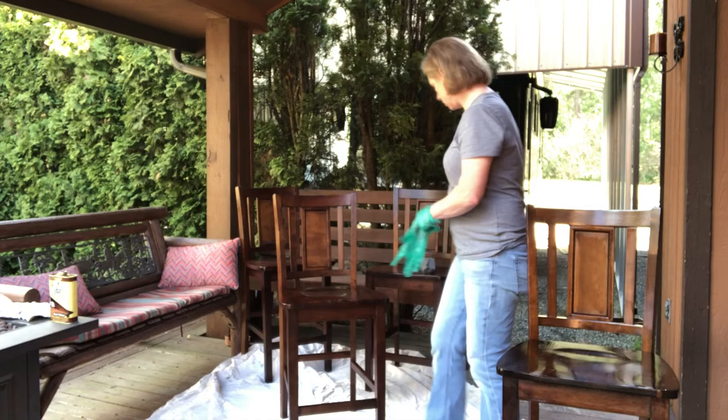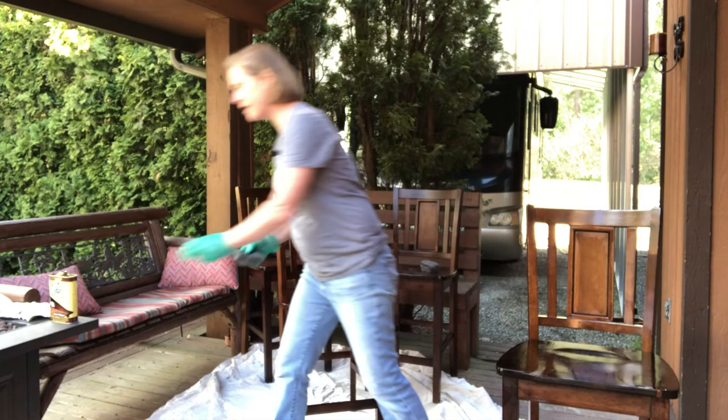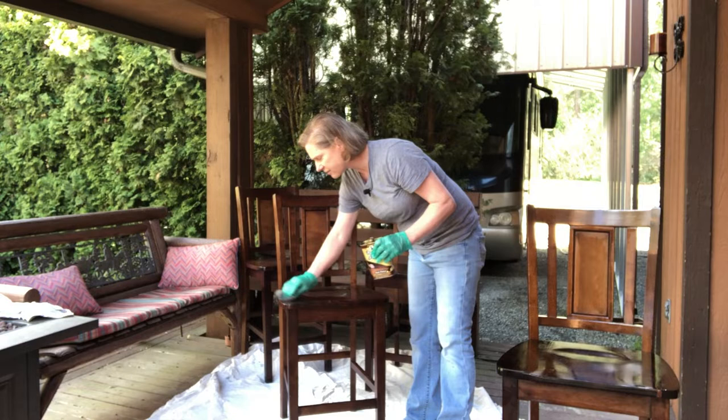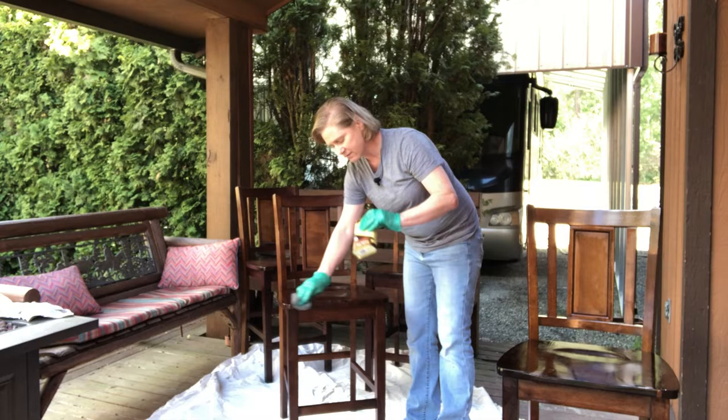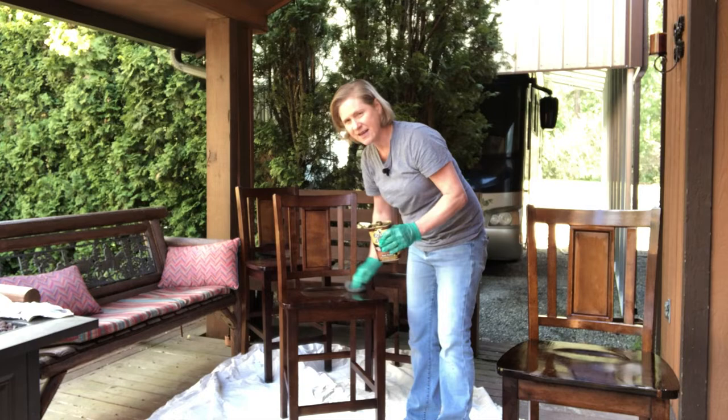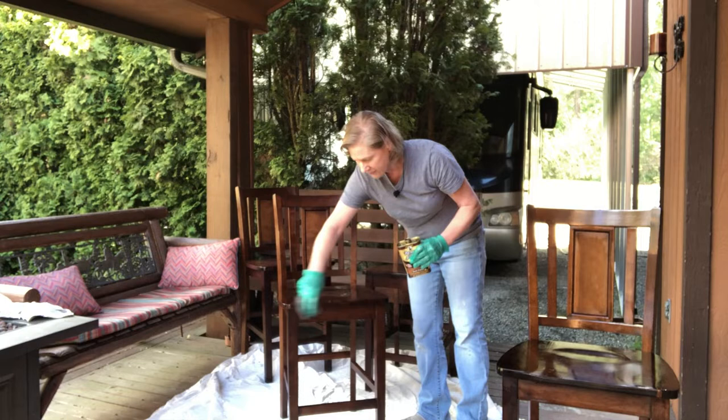Step number two is going to be to apply the Restorafinish with steel wool — 000 grade. What it does is it creates these little micro scratches in the surface of the wood, and it allows that stained oil to penetrate all the way through and really gives it like a brand new finish. Howard's is the name of the company that manufactures this product. They didn't hire me or anything to show you this, but I've really found it valuable for any piece of furniture.